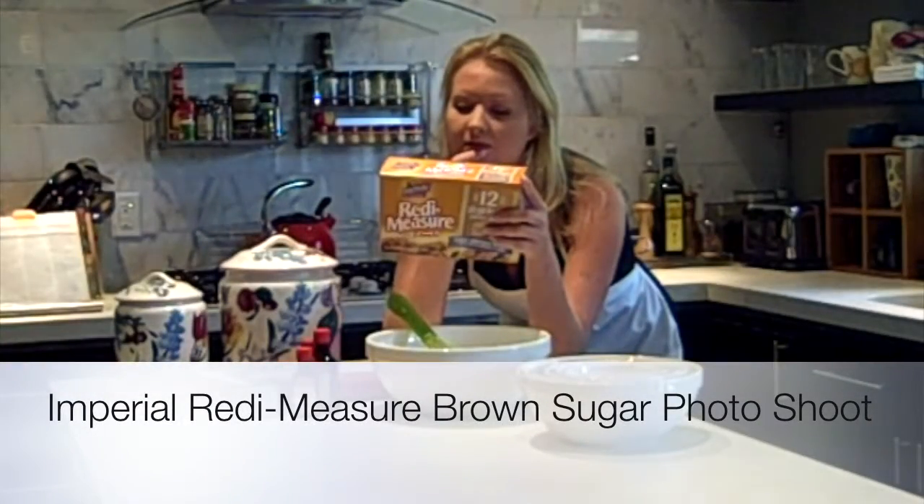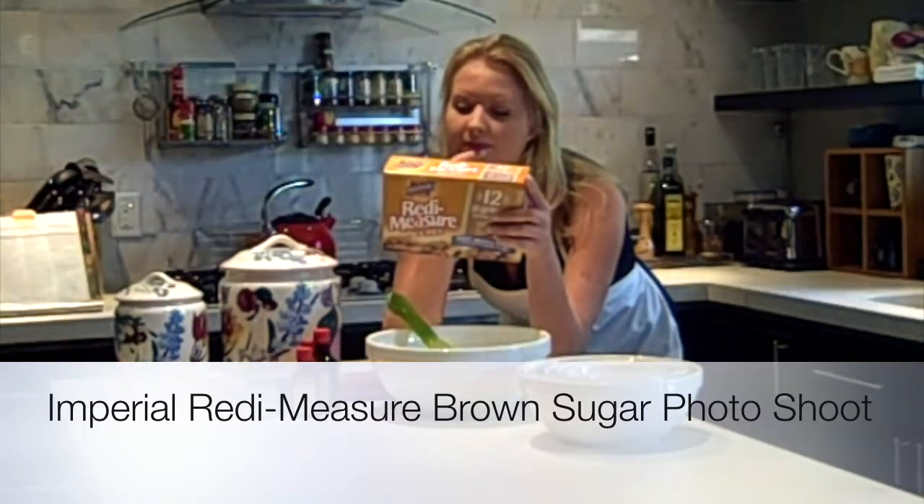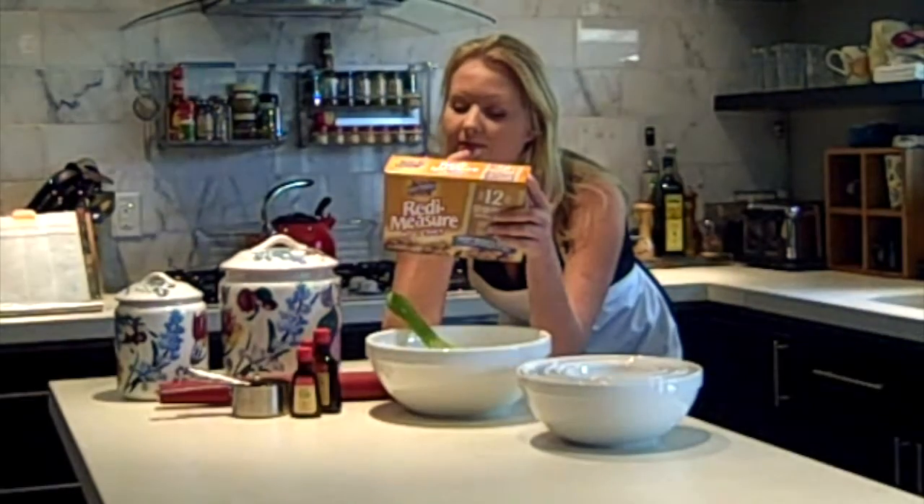Just like that. As a matter of fact, that's exactly what I think we're looking for. You went right into it. Good. Just like that.